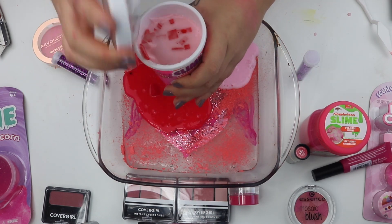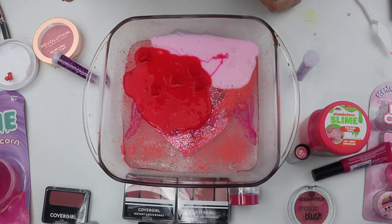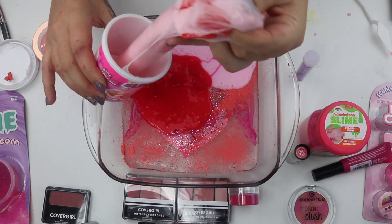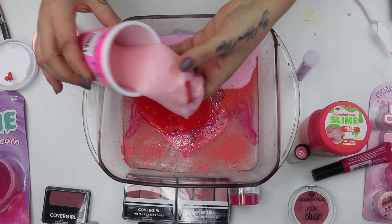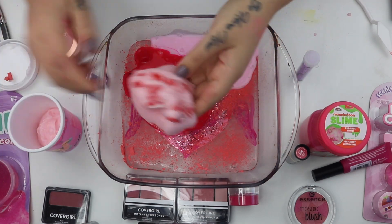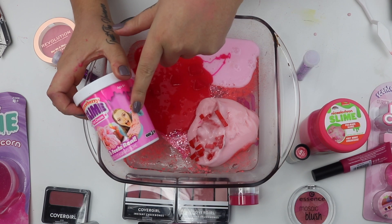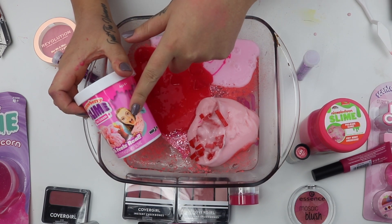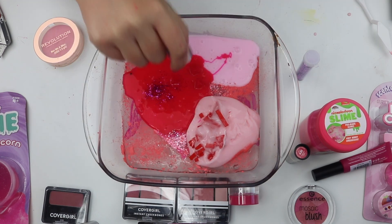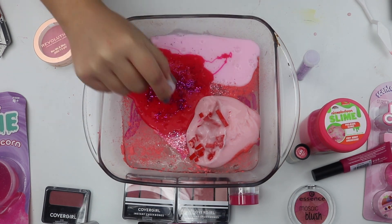We have some strawberry ice cream slime. Let's smell this. This just smells disgusting, and it's jiggly slime. No one told me it was going to be jiggly slime. I feel like I've been lied to — literally expectations versus reality. I love this color glitter on this slime. It looks so good.